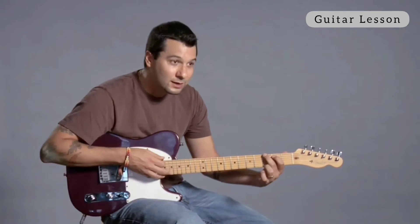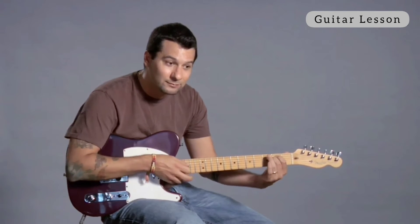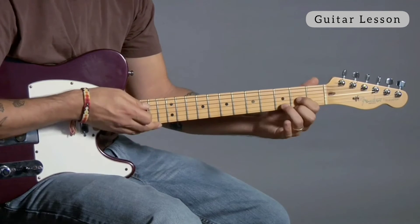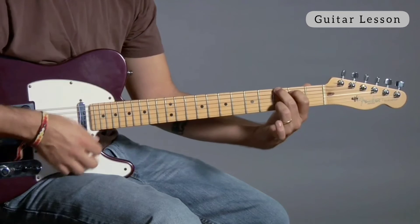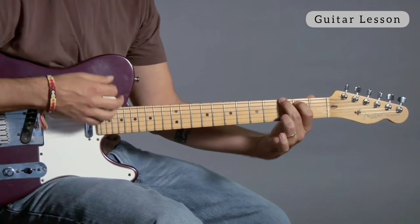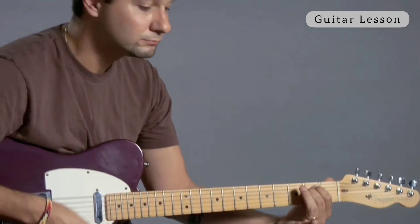You might find G and E minor go very well. And then you might hear C and D — they all belong to the family of G. So once you hear that, you may want to just practice that. Here's G a couple of times, then I'm going to E minor, and then maybe C, and then maybe D.